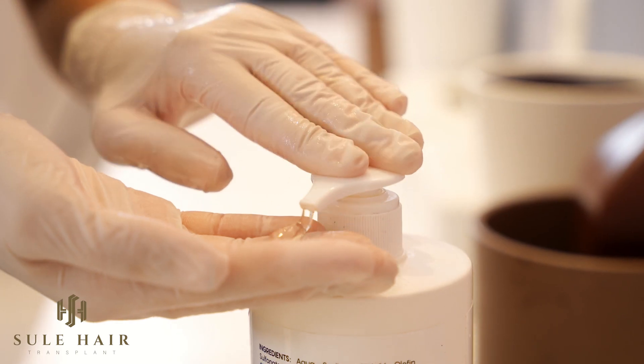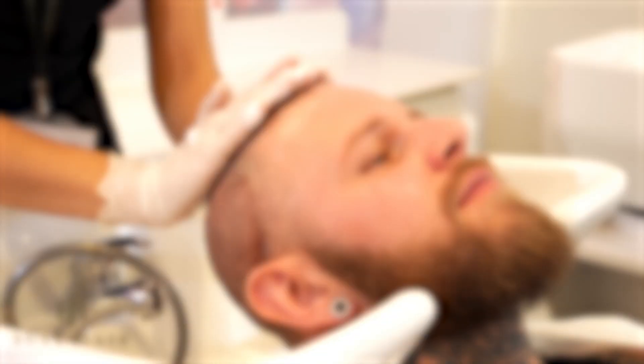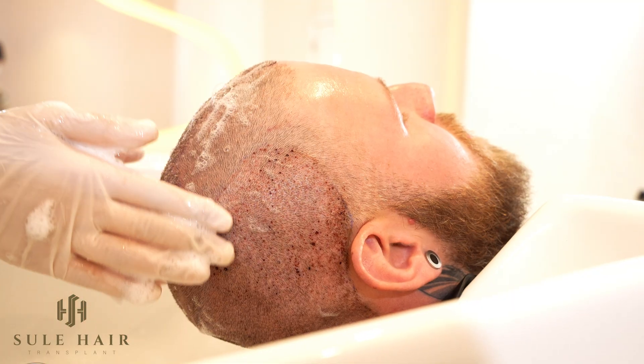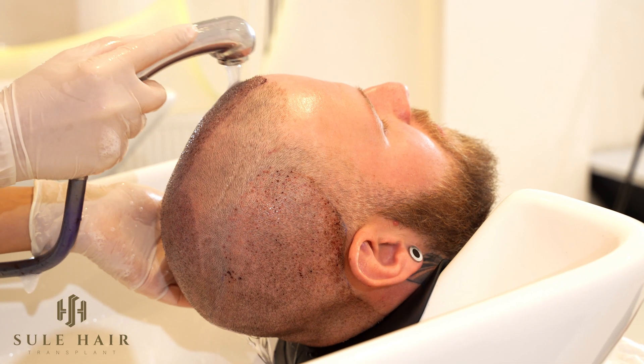Apply your shampoo on your hand and make it foamy a little bit by rubbing it, then apply the shampoo on your transplanted area with small and gentle taps.